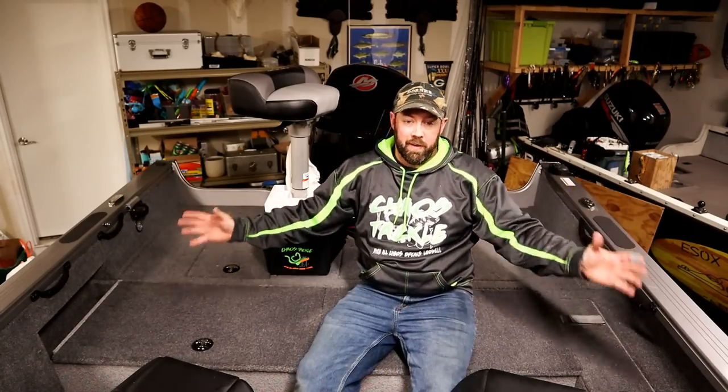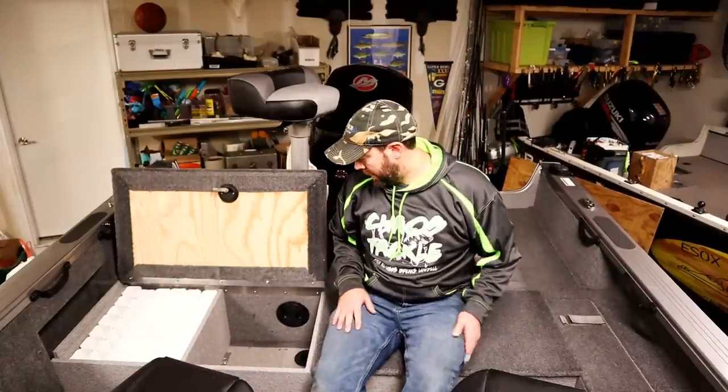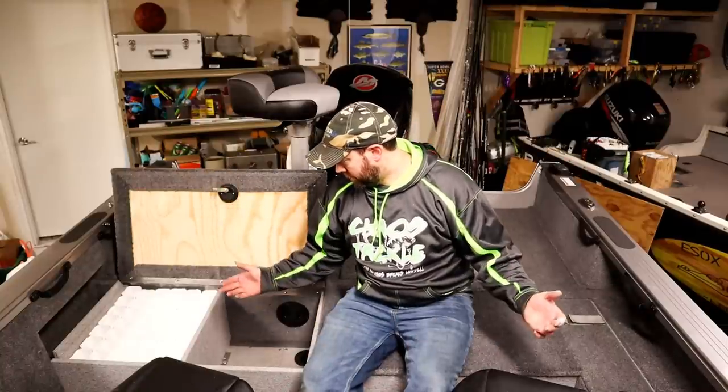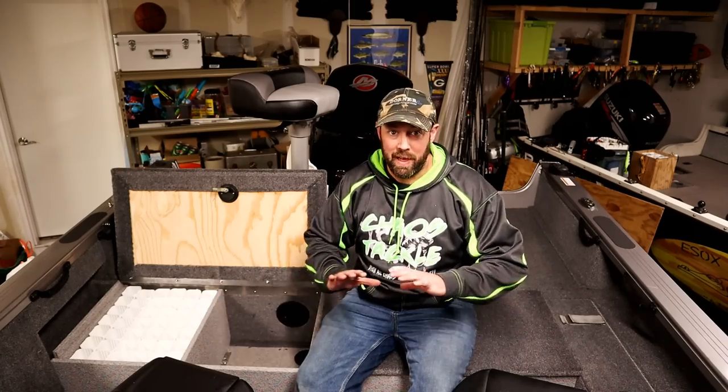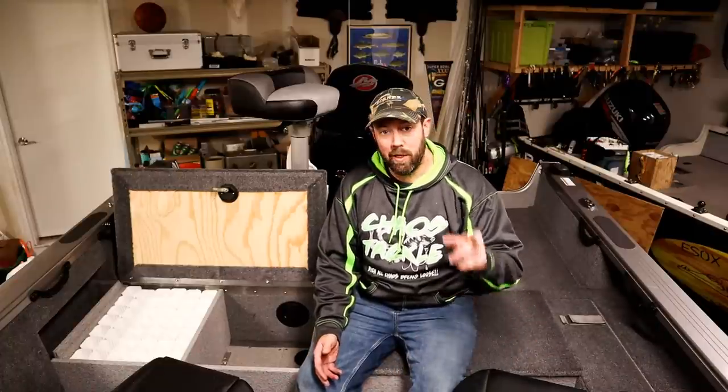We are done — finally done. This thing is solid, probably more solid than the rest of the boat. This is great storage — if we open it up we have 42 spots for hanging musky baits over here, another 42 on this side. These lock, they're nice and sturdy. If you have any questions, I tried to document as much of this as we did, but please don't hesitate to ask in the comments below. It's a cool project — really easy to do, it just takes a little bit of time. Definitely take your time, measure a bunch of times. Thank you everyone for watching — hit the subscribe button and I will see you on the next video.